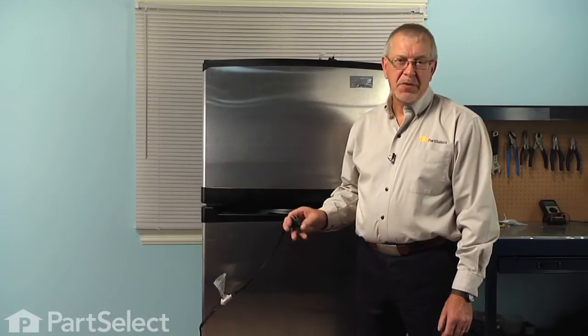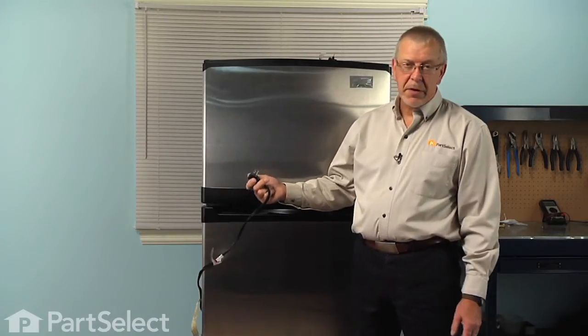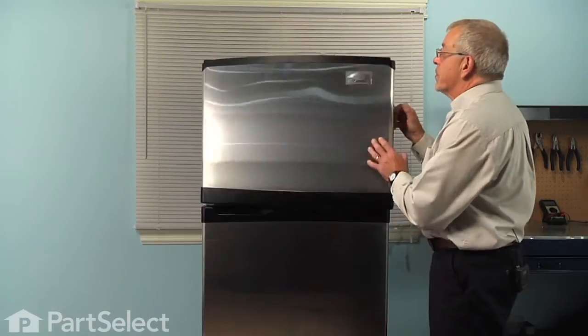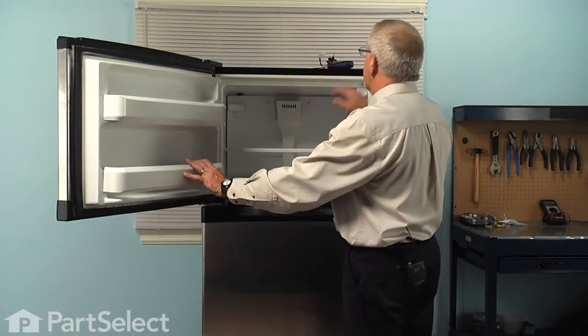Now before we begin this repair, the first thing we'll need to do is to disconnect the power. So pull the refrigerator out far enough to pull the plug, and we're then going to open the freezer door and remove any of the items that are in the freezer, including on the shelf.